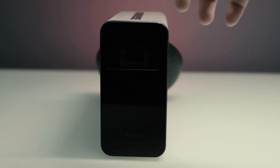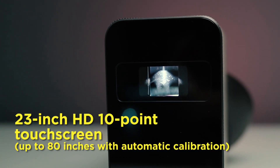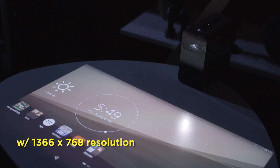And of course, the star of the show — Sony's unique SXRD short throw projection display technology, which allows you to view a 23-inch HD 10-point touch screen up to 80 inches with automatic calibration and 1366x768 resolution.